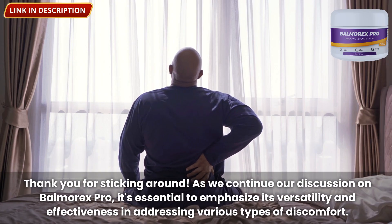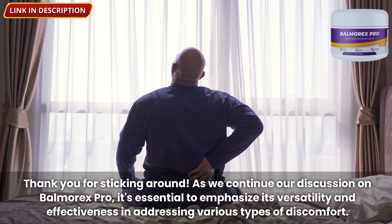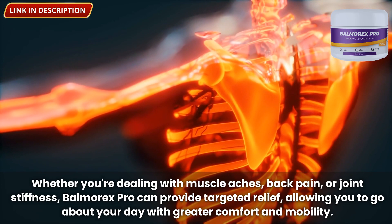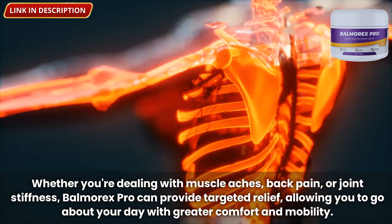As we continue our discussion on Balmorex Pro, it's essential to emphasize its versatility and effectiveness in addressing various types of discomfort. Whether you're dealing with muscle aches, back pain, or joint stiffness, Balmorex Pro can provide targeted relief, allowing you to go about your day with greater comfort and mobility.